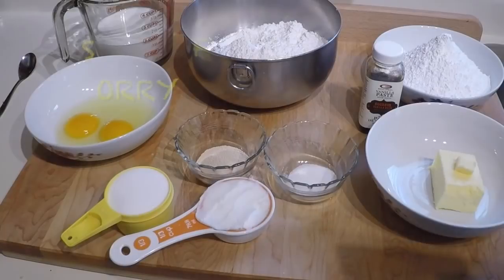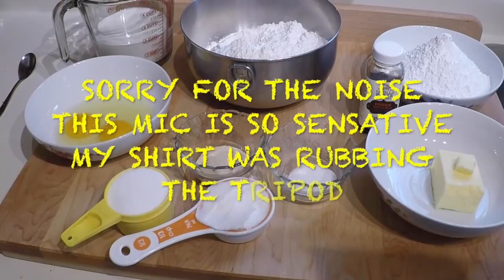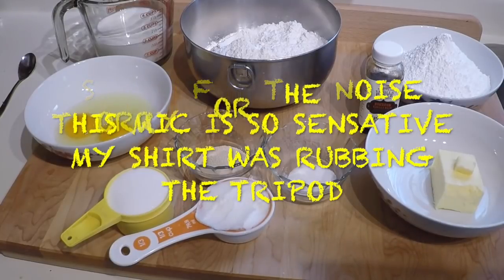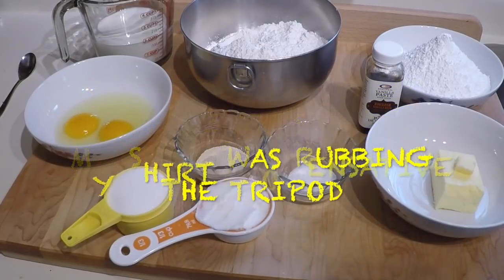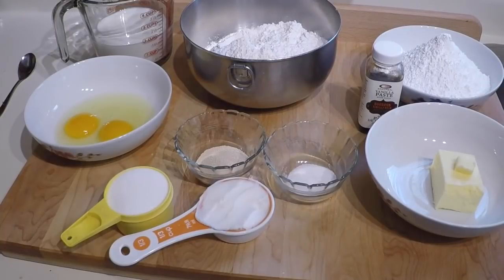Hello everybody. Today I'm going to try to make raised donuts — I've never done this before. I say that a lot in my videos. The recipe, which I'll link to down below, is from allrecipes.com, and they call it crispy and creamy donuts, which I presume is meant to resemble a Krispy Kreme donut. I won't be able to compare it since I've never even seen one of those shops. Maybe if you make them and you've had Krispy Kreme, you can tell me how close or far away these are.